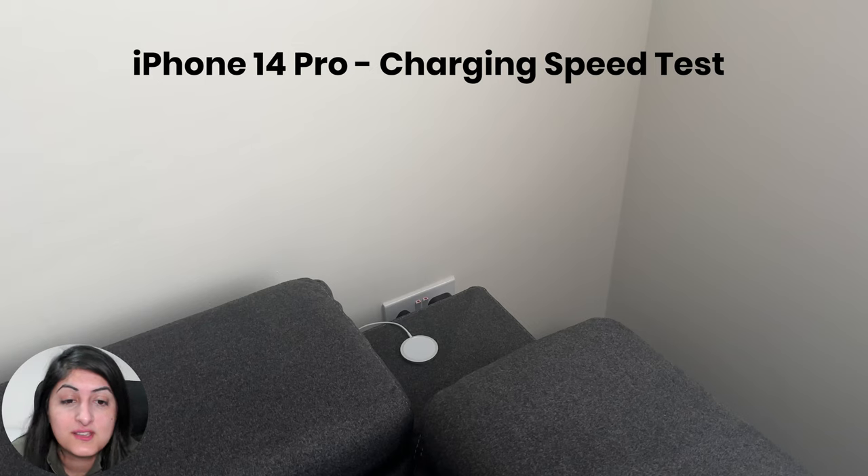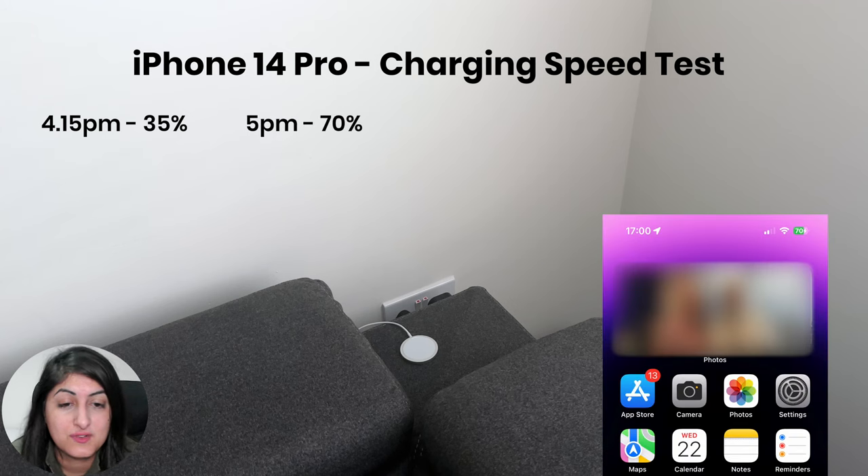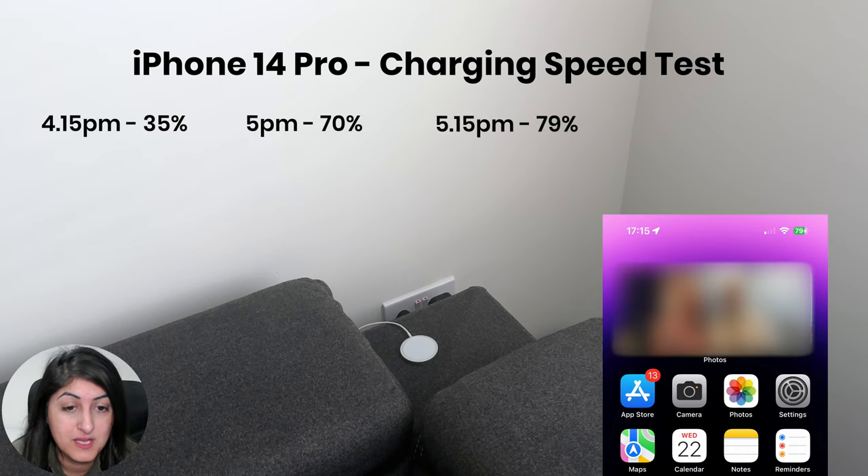I started charging my iPhone 14 Pro at 4:15pm and it was at 35%. By 5pm it had reached 70%, so that's a total charge increase of 35% in 45 minutes. After a whole hour, at 5:15pm, the 14 Pro's battery was at 79%.